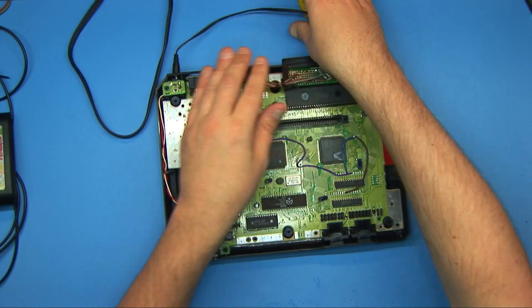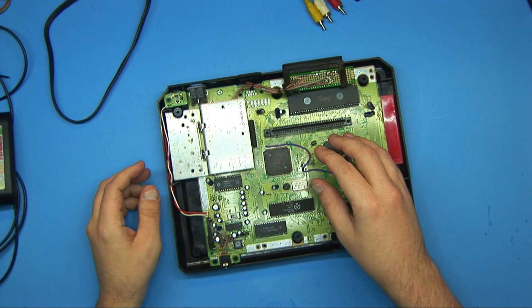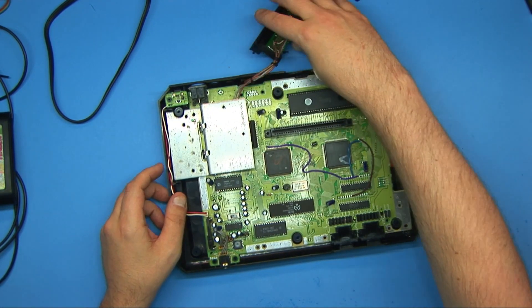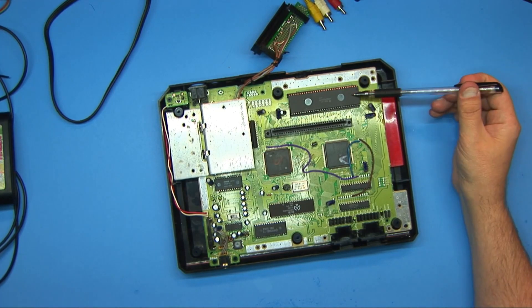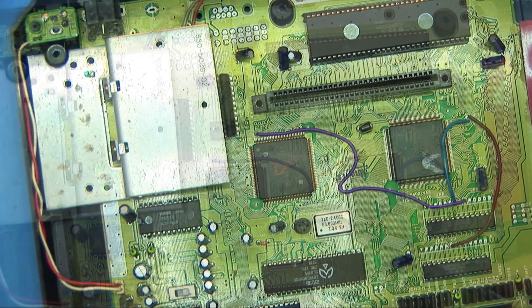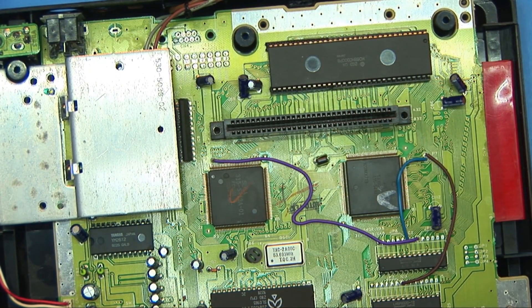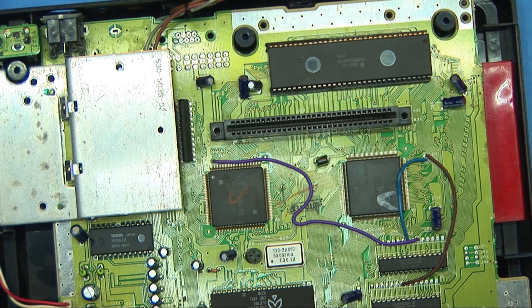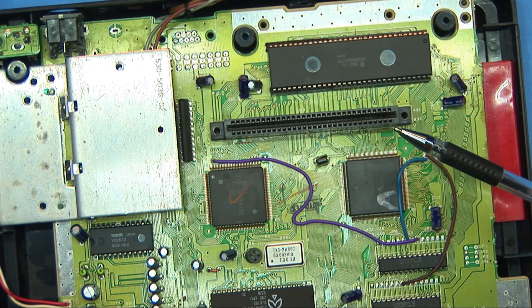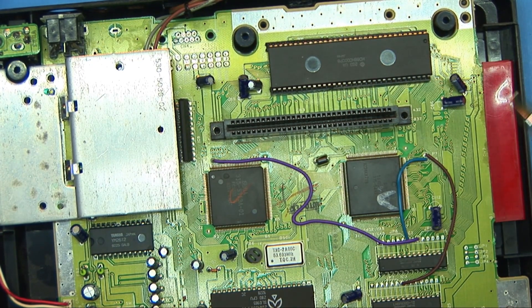So let's disconnect all this. What we're going to do — you can see that the CPU's there, and I have socketed it. So here is the main oscillator, the CPU, and the game cartridge slot.